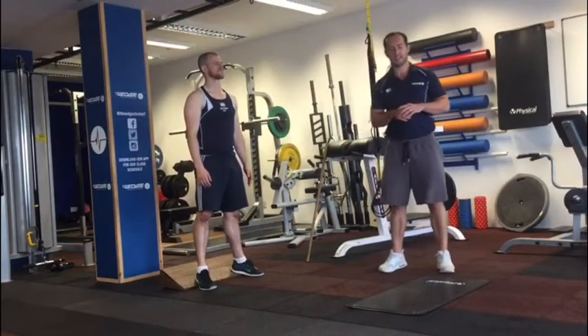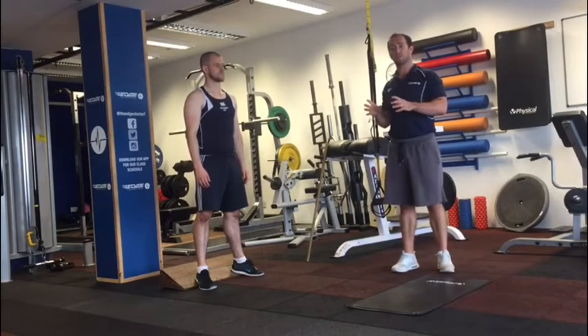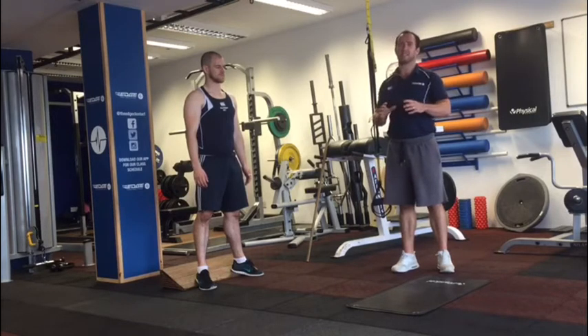Okay folks, here is our teenager program. What we've tried to do is use something similar to what we'd use here at The Edge, using as little equipment as possible so that you can do it at home.